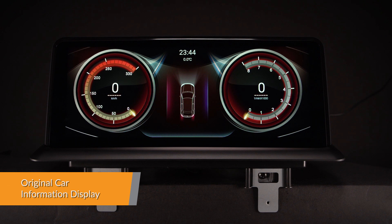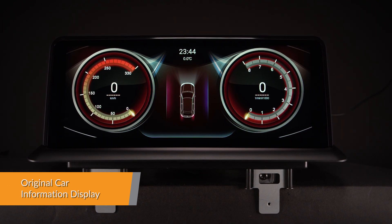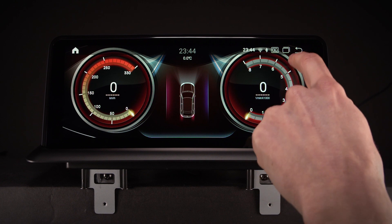The speed, fuel level, oil pressure and safety warning are now on the dashboard in the theme you choose.